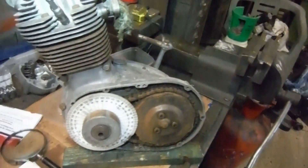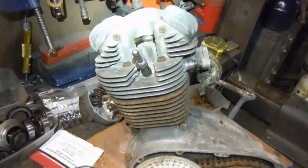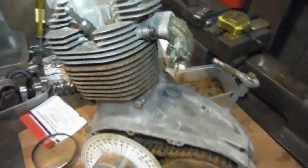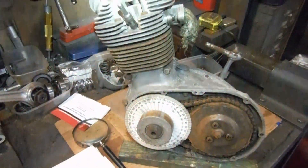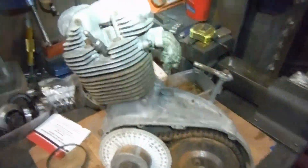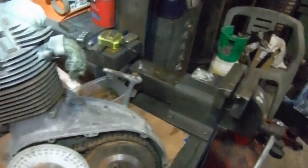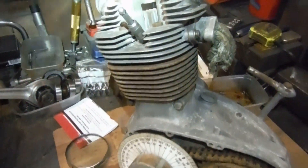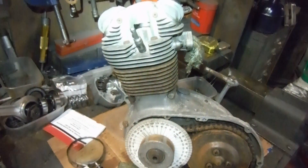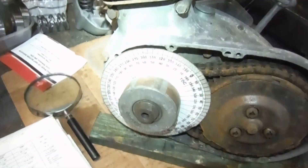I've just dragged out of my secret stash of Tiger Cub stuff another Sports Cub engine that I rebuilt years ago, around about the same sort of time as I built this one. I think I built them in succession, closely one after the other. This one has also got the 9-to-1 piston, the R camshaft, the close ratio gears, all that sort of stuff. It's been waiting patiently for me to cobble up a bike to put it in.